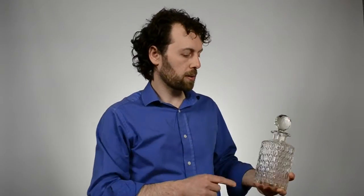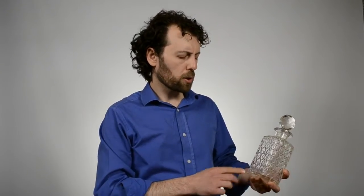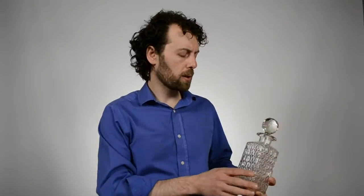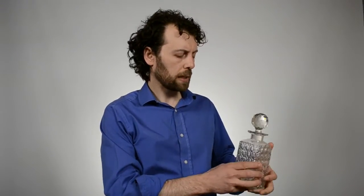This decanter is really heavy with this massive cut glass stopper, but it's not very large and it probably holds about half a bottle of liquid, but it does have a very masculine feel to it. And if you think of the spirit drinks like bourbon, like whiskey and other spirits, we really think of them as masculine drinks, so hence the use of such a decanter.